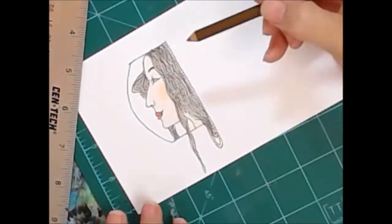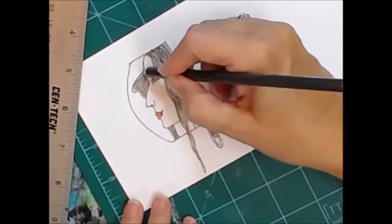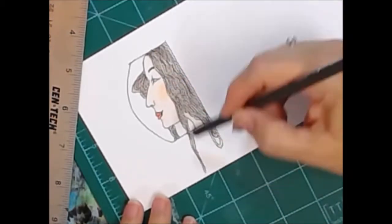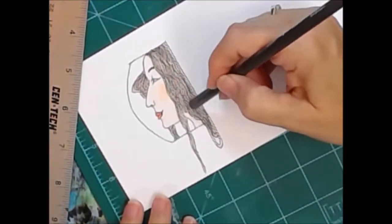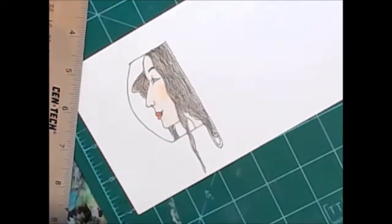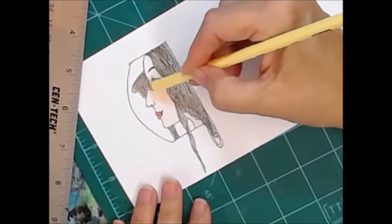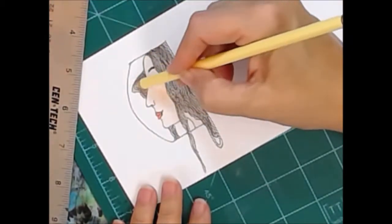And we're going to color with Prismacolor pencils. I'm erasing the pencil lines. I forgot to turn the camera on, so her face is all colored up already and now we're just going to do her hair.